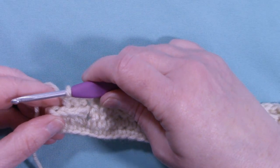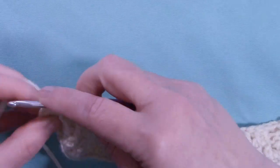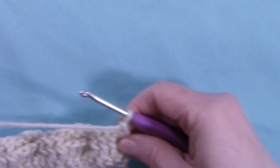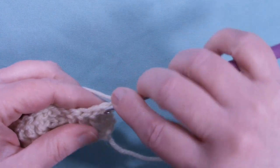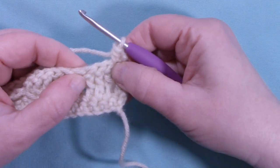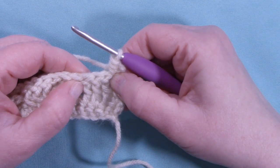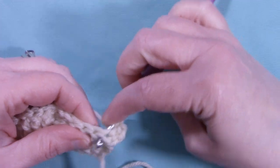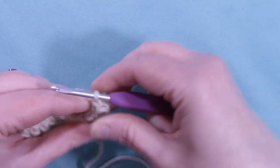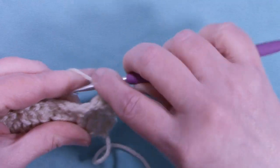I'm at the end of row three and we still have 38 stitches. Half double crochet in that last stitch, chain up two, and turn the work. For row four, half double crochet in that first stitch. Then when we come to our first set of post stitches — those are front posts — we're going to do the opposite of what we see. So we're going to back post in those stitches, coming around the back.